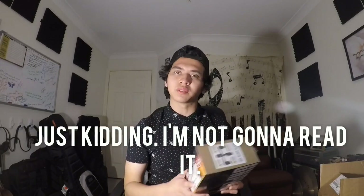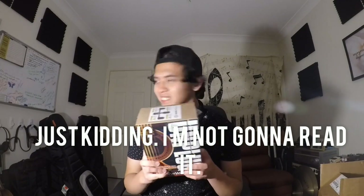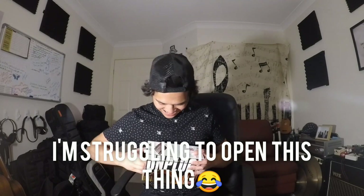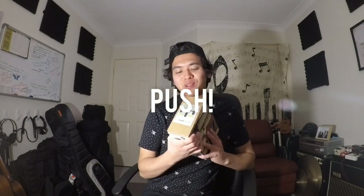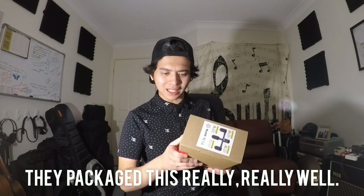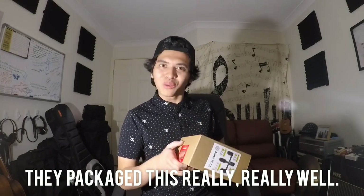What does the back of the box say? It says 'unplugged with effects' and 'get effects direct.' Actually, I'm not even going to read it. Let's open up this box, time-lapse me putting this inside the guitar, and try to get some awesome tones out of it. They package this really, really well.